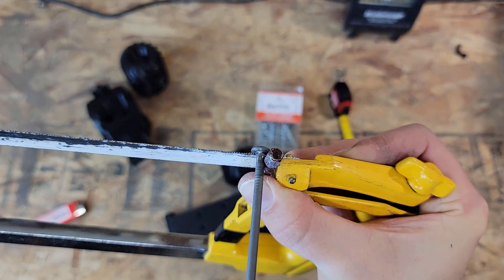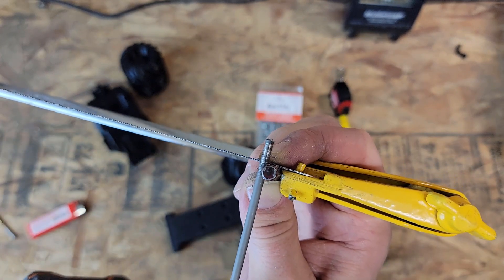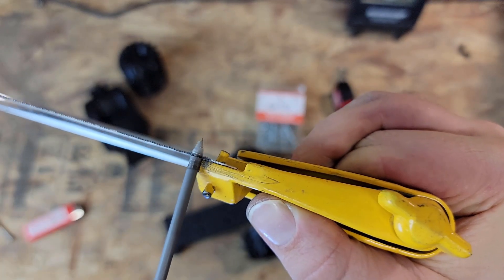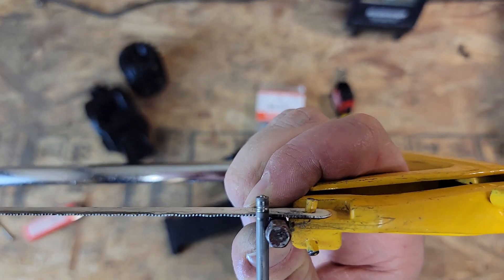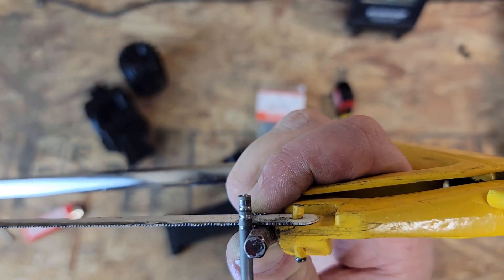Now we're working on the second, the back axle. Cutting it off and putting the grooves into the nail again. Just taking the tip off so that when I heat sink it in I don't accidentally push it all the way through. You want to make sure your temperature is just right, so you push it in without pushing it through or melting it sideways.